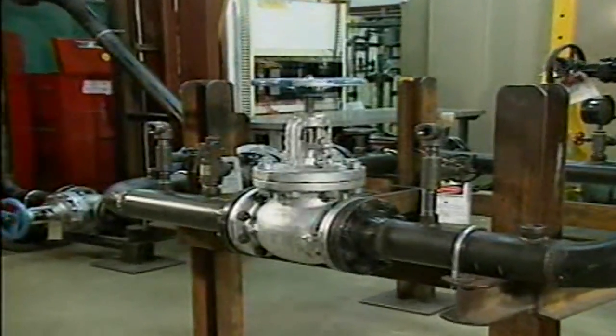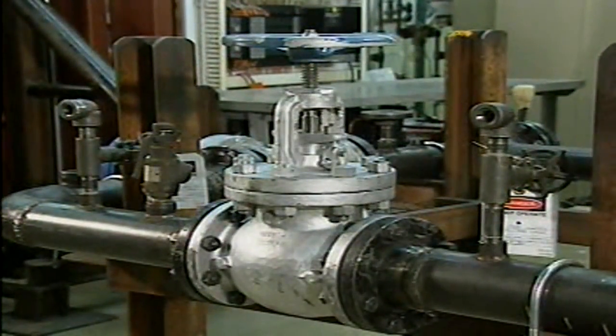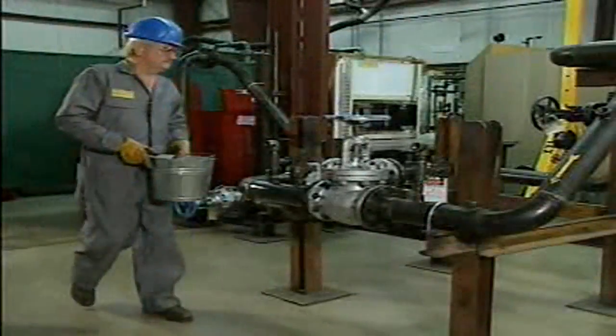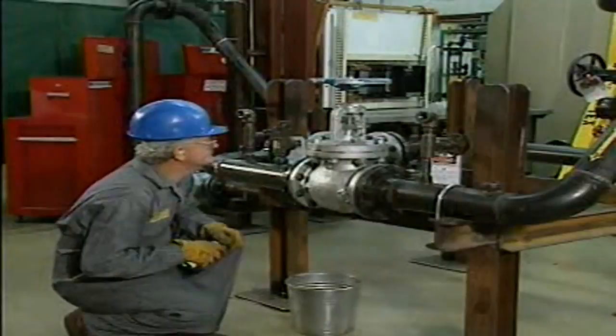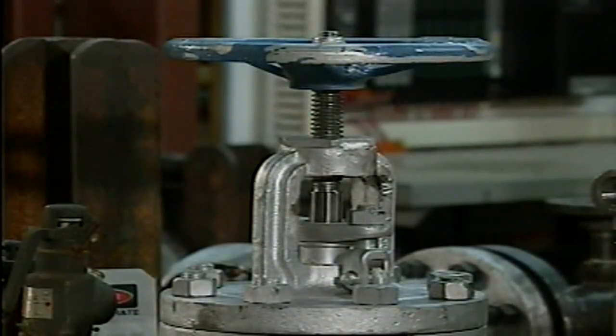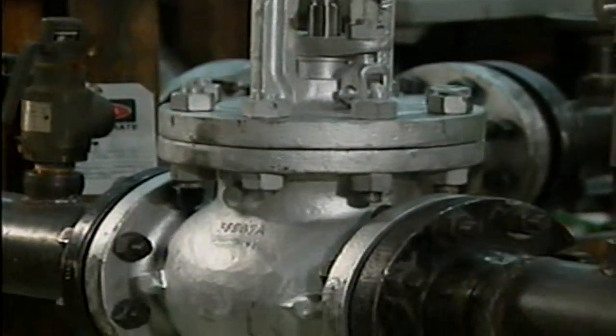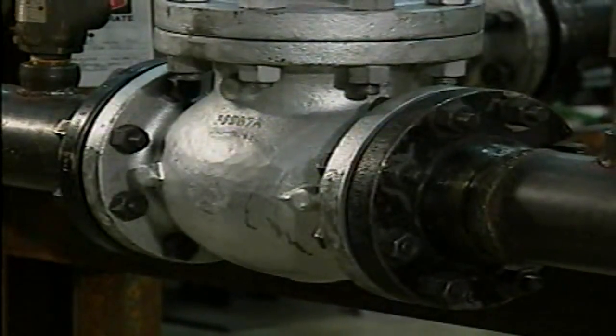The mechanic has made all of the necessary preparations and the valve has been taken out of service. Now let's see how he removes the valve from the system so that he can take it to a shop for repairs. Valve removal procedures may differ depending on how the valve is attached to the system. In our example, the mechanic will remove a globe valve that is connected to the system by flanges.